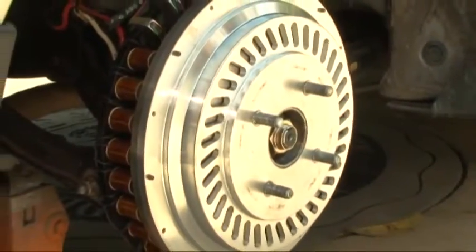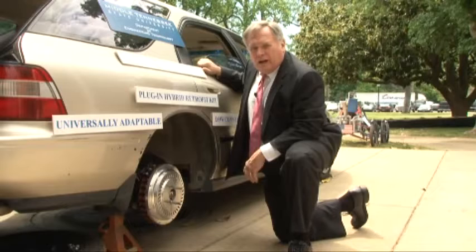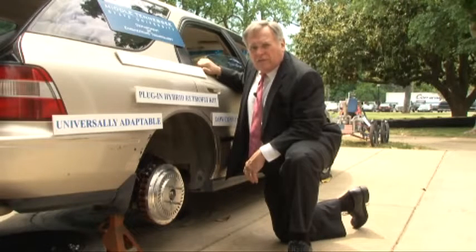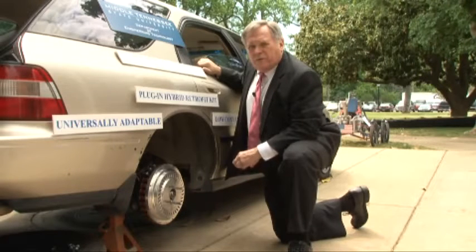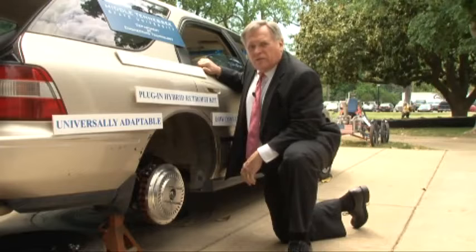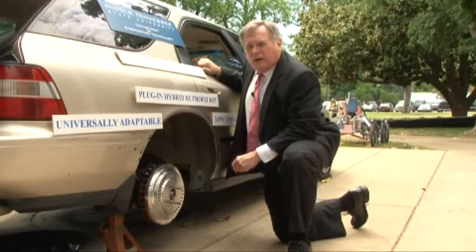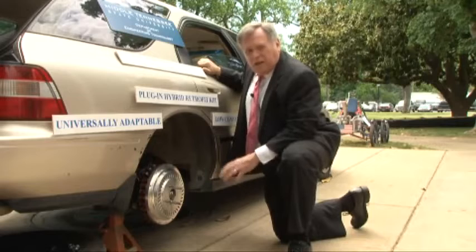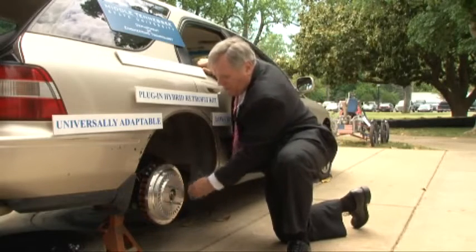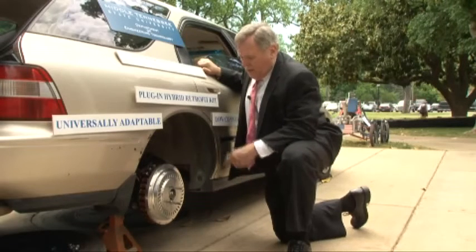Let's take a closer look at the electric motor. The real innovation in this technology — being able to convert any car to a plug-in hybrid — is how do you add electric traction. There have been many approaches to this. Some involve interrupting the drive shaft if it's a rear-wheel car. Others use a technique where they drive through the lug nuts. But we wanted a technique that was transparent visually and also performance-wise. So what we have done is taken the space that exists around the rear wheel brake structure and packaged a DC brushless motor.